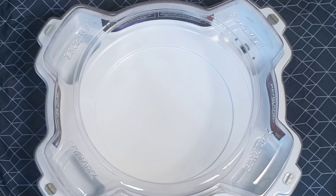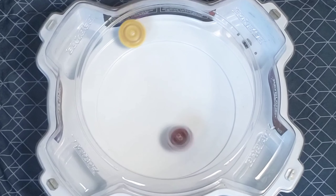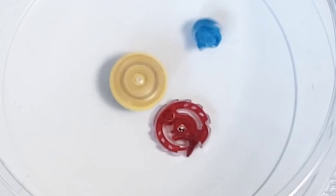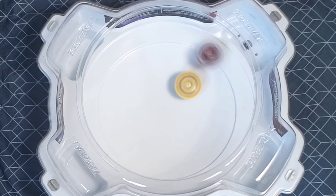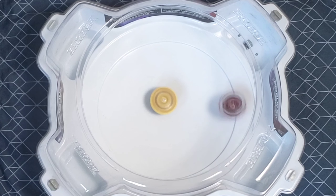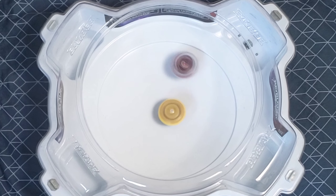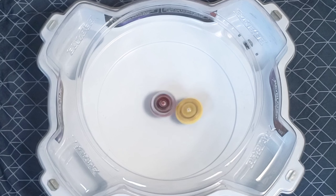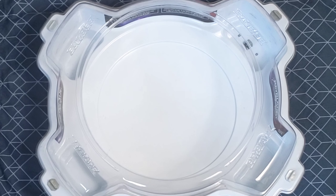I think it makes sense to make these two beys battle each other first. 3, 2, 1, let it rip! Orpheus definitely dominated that one. Let's go ahead and start with Orpheus then.